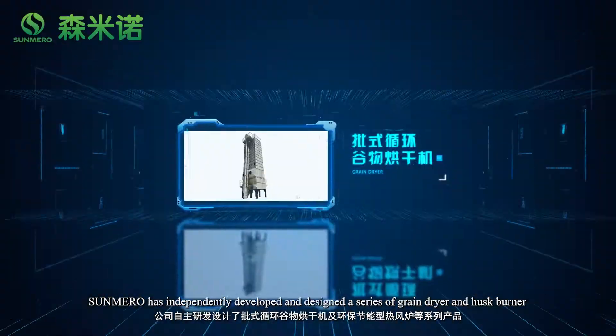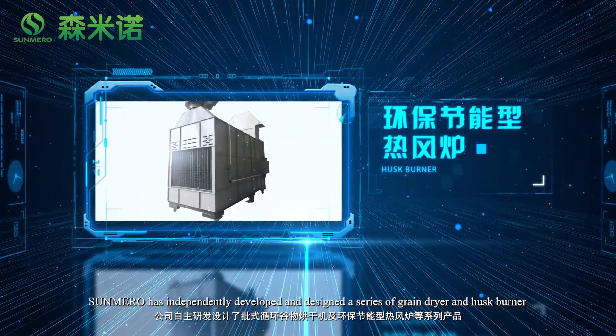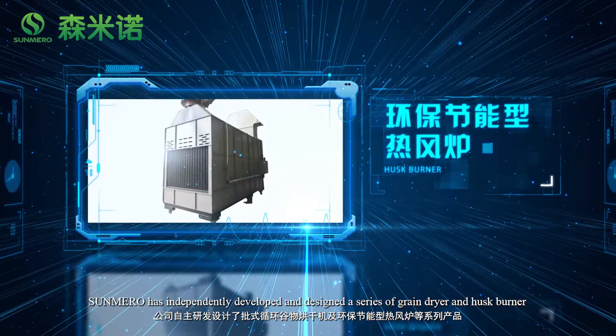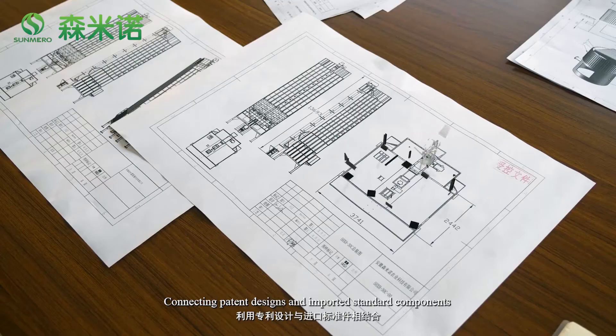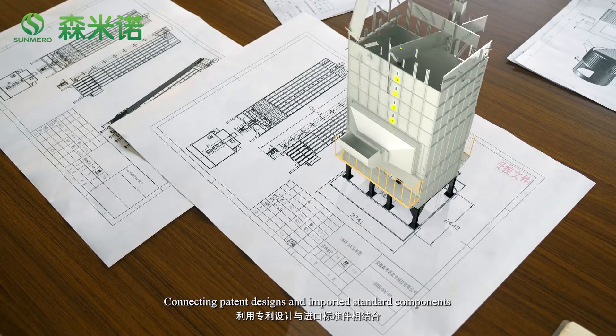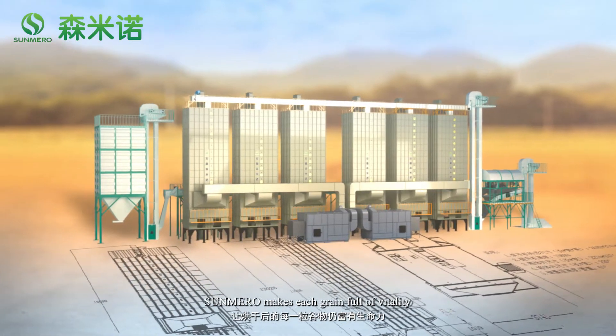Salmero has independently developed and designed a series of grain dryers and husk burners. Through continuous R&D and innovation, combining patent designs and imported standard components, Salmero makes each grain full of fertility.